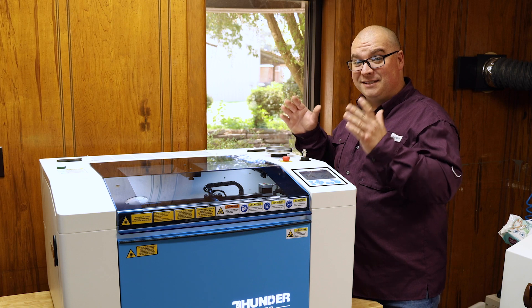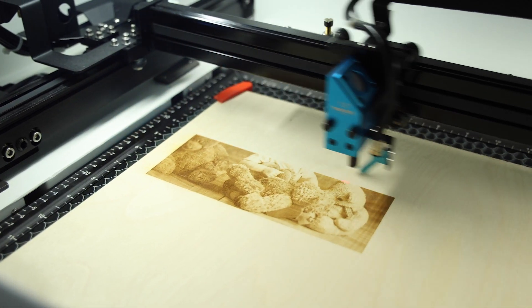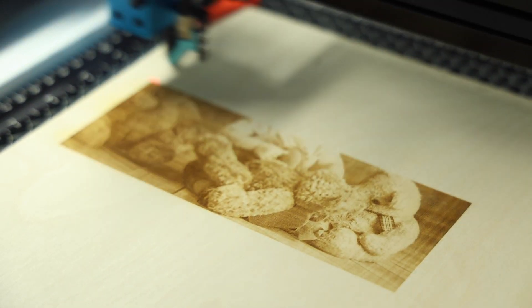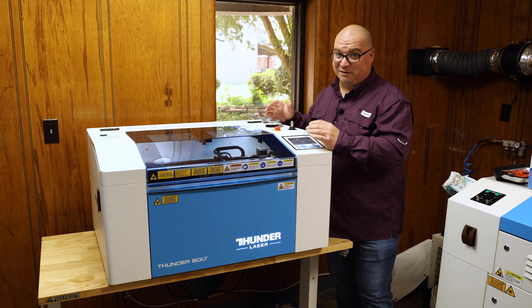Reason number two is speed. This thing is fast. As you can see here, this is not even on full speed — so this is not the fastest it could go. But this is so much faster than the Glowforge engraves photos. And when time is money, laser speed makes a huge difference.